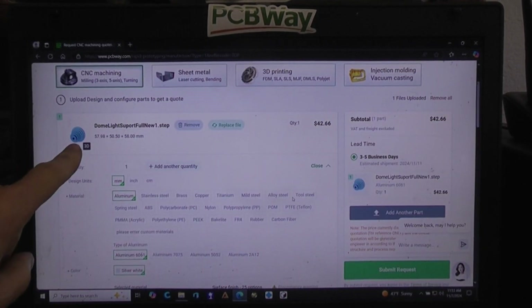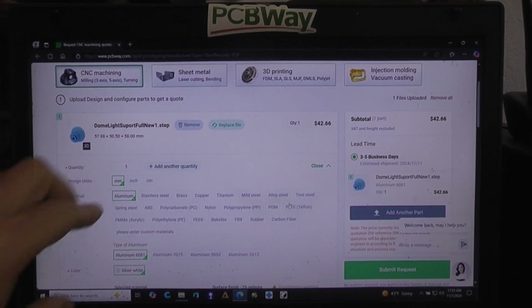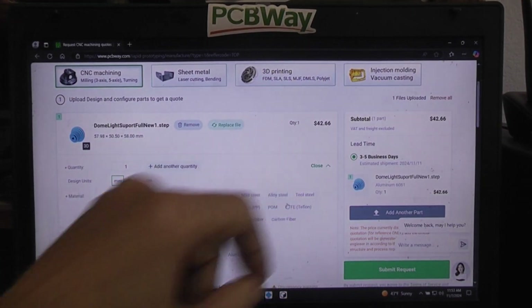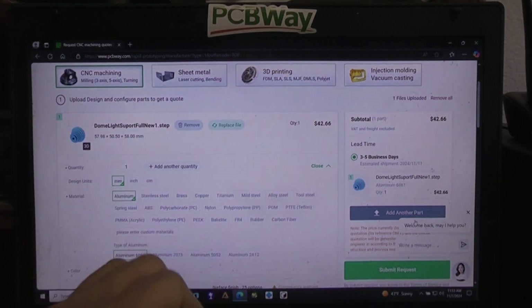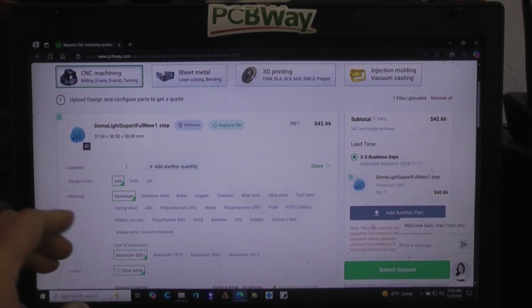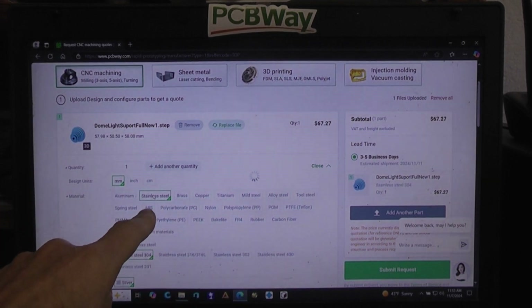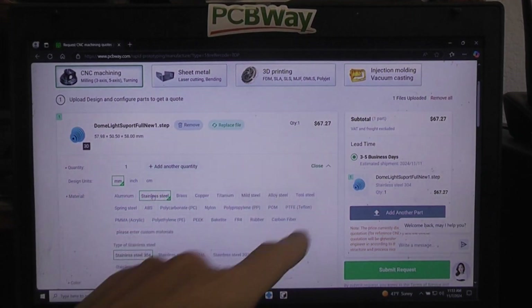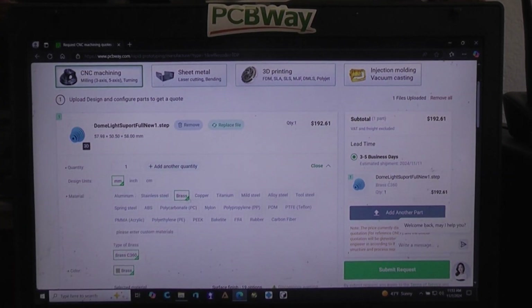Okay, it's loaded. There's a picture of the part — we can see that's it. It's initially saying, since I selected quantity one, it's probably going to be $42.66. The only way to find out the actual price is to submit. But you can use the estimate comparatively — for example, if it were made in stainless it jumps to about $67, and in brass it's $192. It's not cheap. Remember, this is CNC machining: they start with a solid billet of metal and eat away everything you don't need — subtractive manufacturing is quite a bit more expensive than 3D printing.